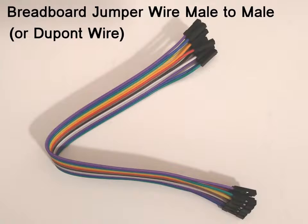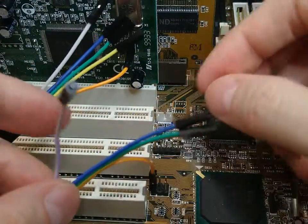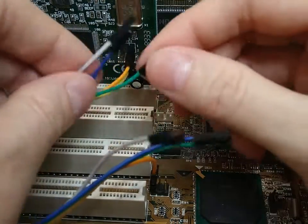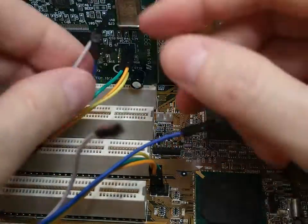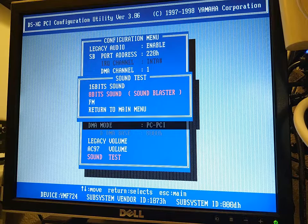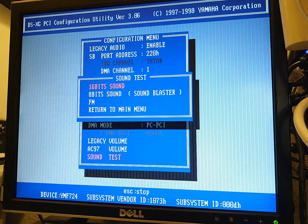I don't actually have a PCPCI cable, so I'm going to use a standard breadboard jumper wire with female Dupont connectors on both sides. The PCPCI headers are numbered on both sides, so we just need to connect the wires one by one. Now the cable is connected, so let's try the SetupDS utility once more and run the sound test. As you can see, the test passes!